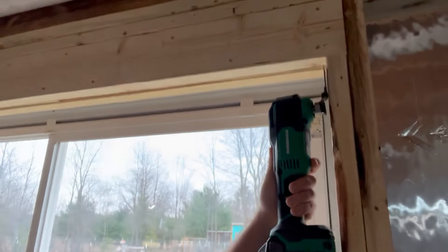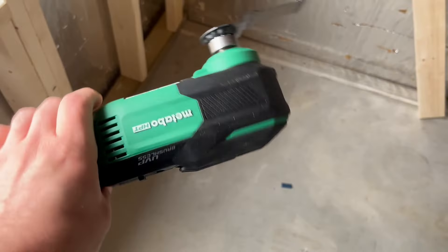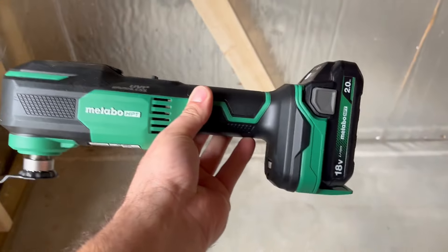We'll see how this goes. If worse comes to worse, I rip some of it out and redo it. But I'm thinking oscillating tool — which I haven't used yet — in the corners right there, go up, and then circular saw. And hopefully between that and my oscillating tool we can get this fixed.